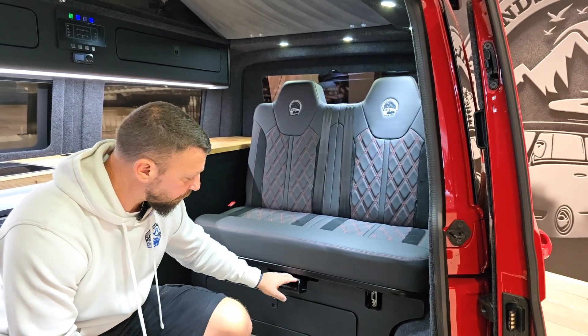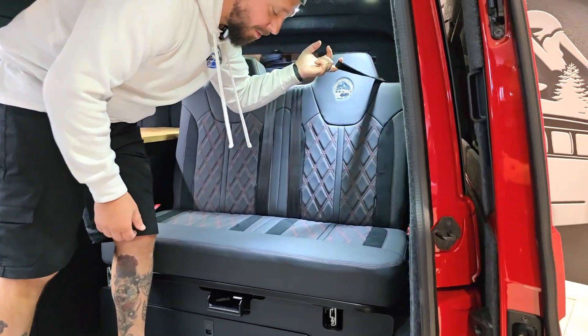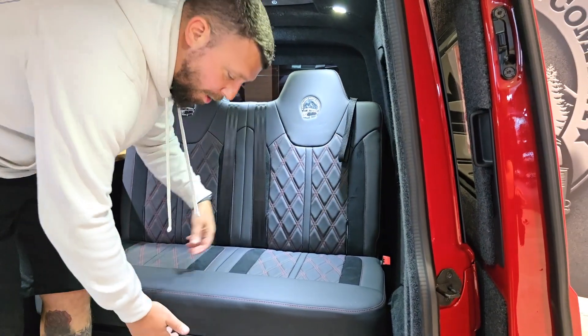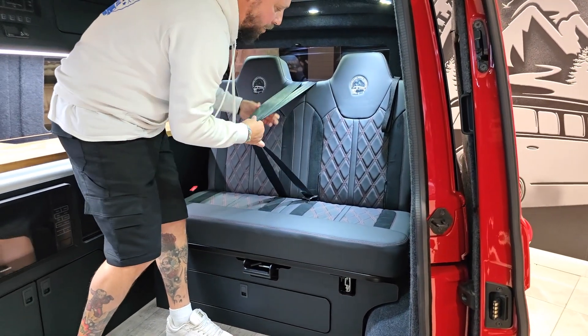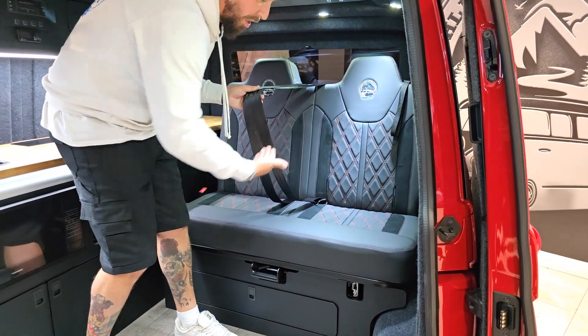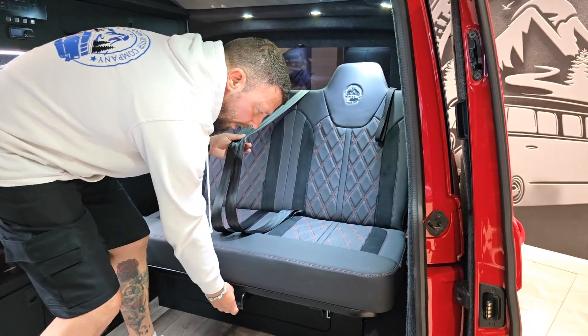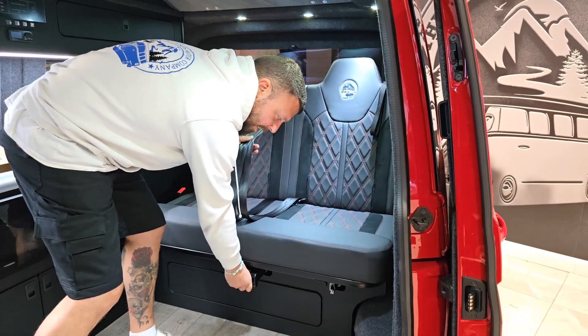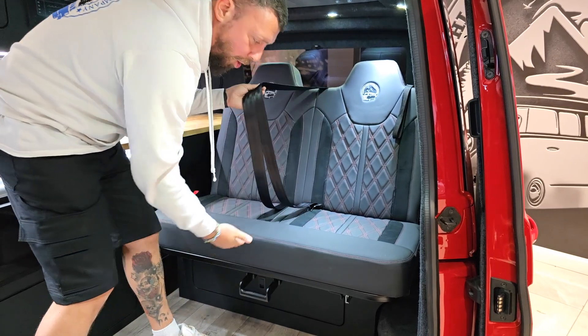To use it, at the bottom there is a grab handle and at the top there is a pull handle — pretty much explains itself. At the bottom, give the handle a lift up. I always like to loosen the two seat belts to make the movement of the bed as easy as possible, then pull the grab handle out.